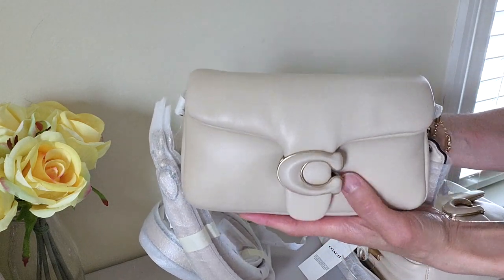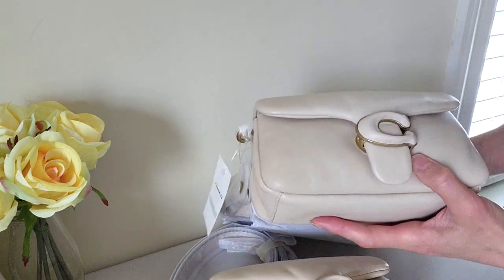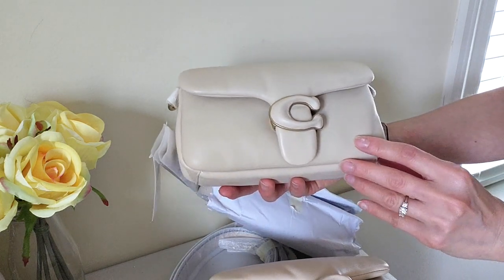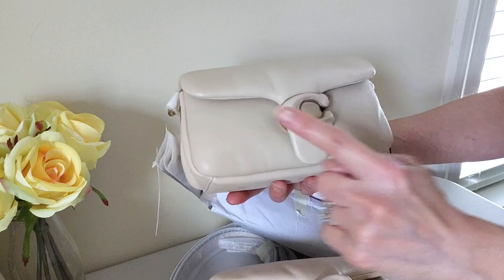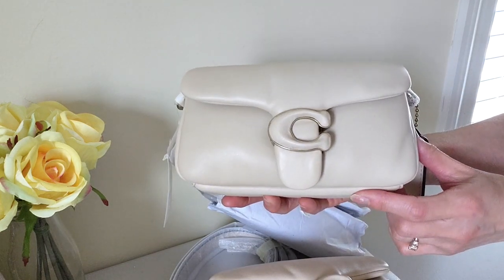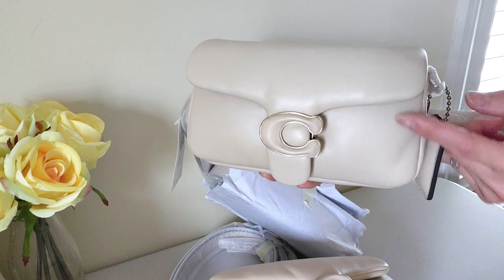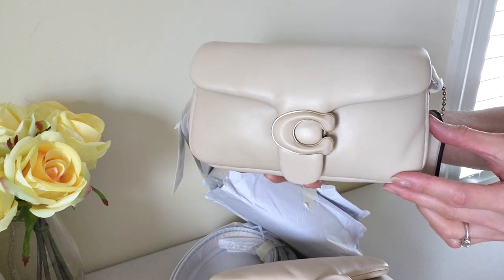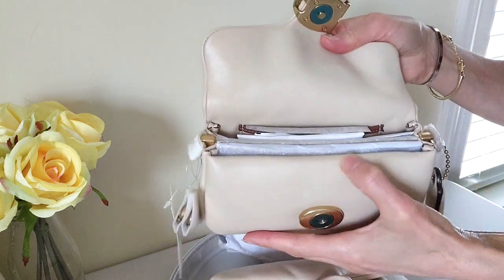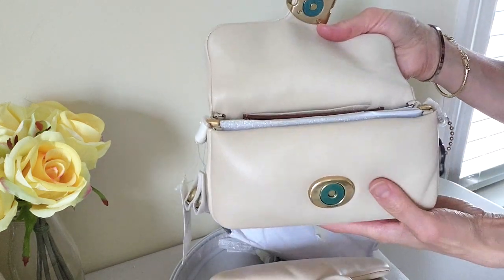So this one is the return, and then the new one came. This one is much more even and symmetrical. You'll see both sides of the flap look pretty even, and the stitching is barely visible head-on. So this one is the replacement, and everything else looks pretty good.